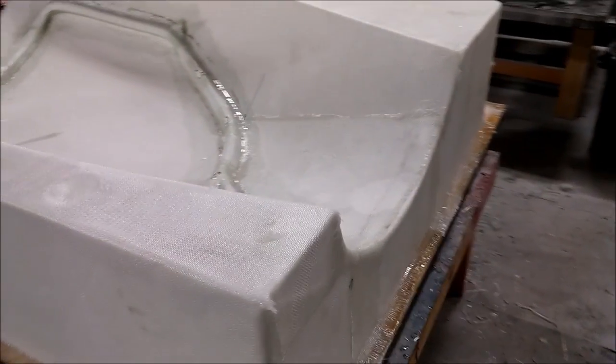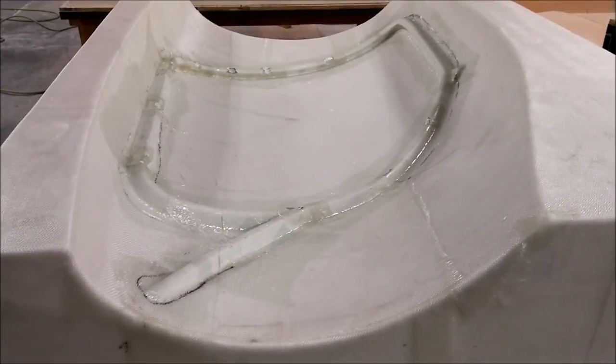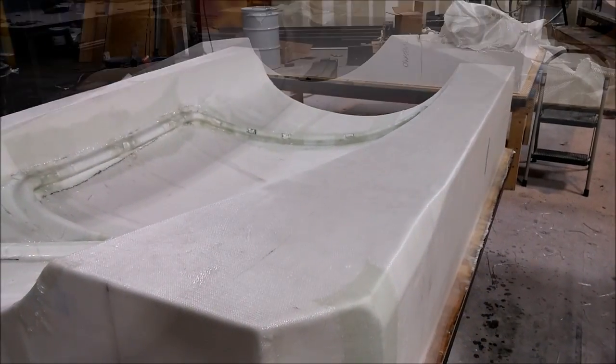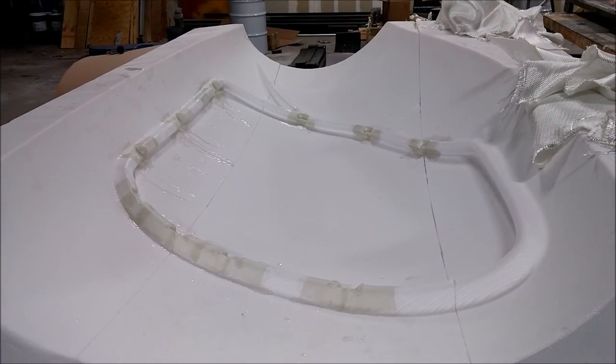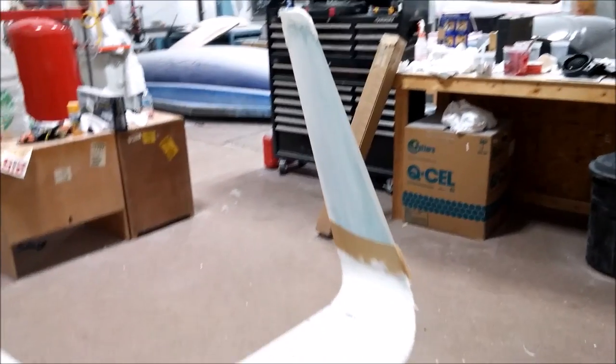Welcome back. First up this time, this is the plug for the inner doorframe, left-hand side, and that's been fully glassed there — that happened on Wednesday. And then this is the other one, just beginning on that one, so we've glassed in the little doorframe locks there.